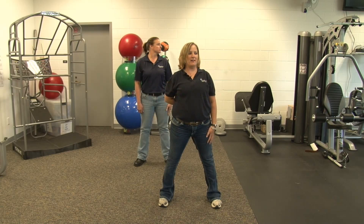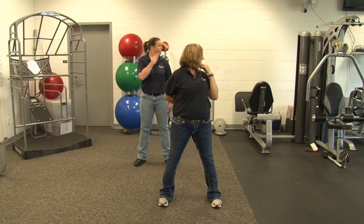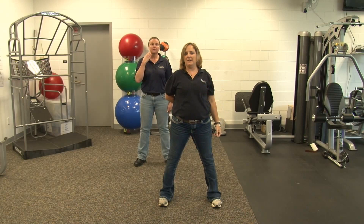Switch sides. Hand behind your back. Rotate over your shoulder, give it a little push, back to neutral. This is number five. Number eight, last one. And relax.